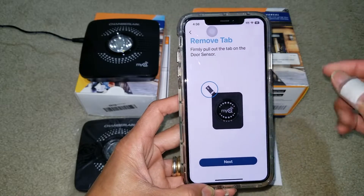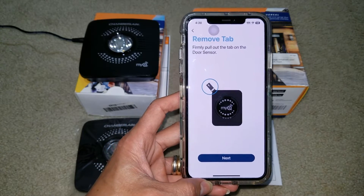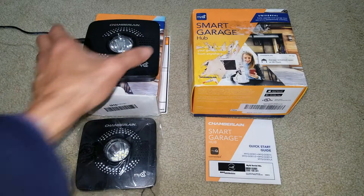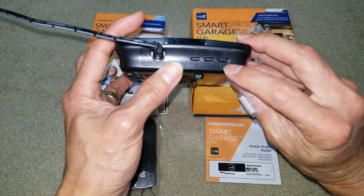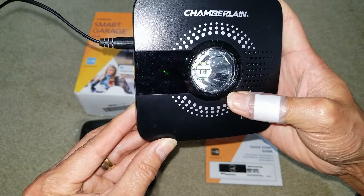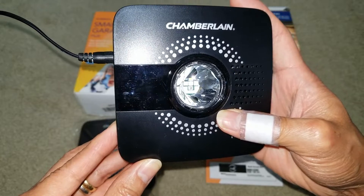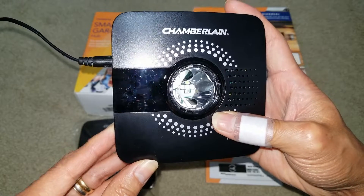It says it's already added to Wi-Fi, so the next step would normally be to install the garage door sensor onto your garage door. But it will also show you how to factory reset. To do the factory reset, press this gear icon on the right-hand side and hold it until you see the blue blinking LED, then let go and press it again and hold it until you hear a beep sound. That's the factory reset.